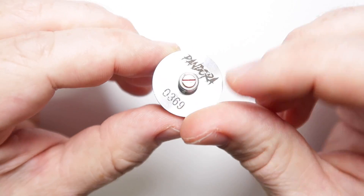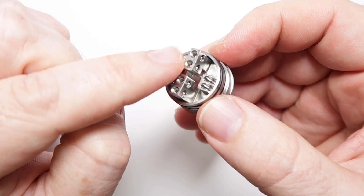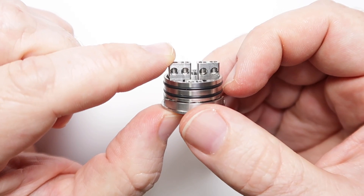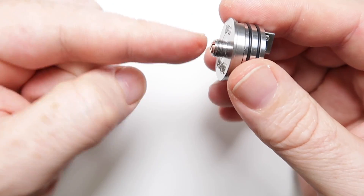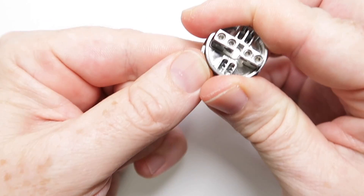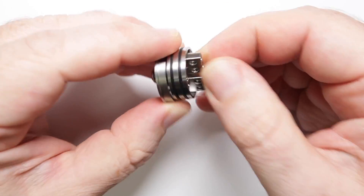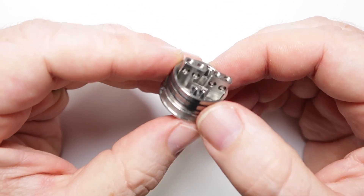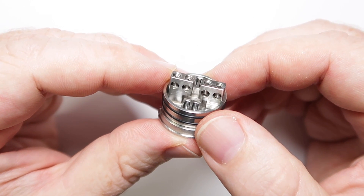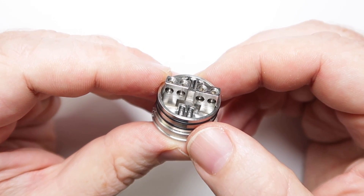It's dead easy to replace. The only thing I will say is once you unscrew this 510 pin, the positive post is incredibly, crazily tight. What I've had to do is unscrew it a little way, pop a screwdriver in, pop the top cap on, and then bang it down onto the desk so the screwdriver pushes the screw up, which pulls up the positive post. That's the only way I was able to get it out to swap them over.